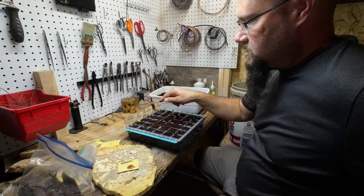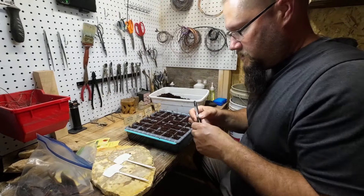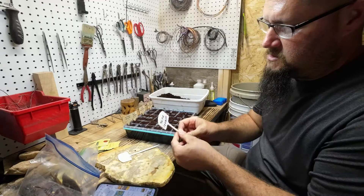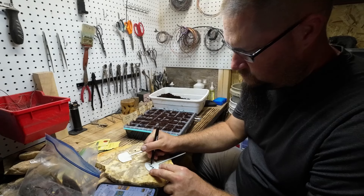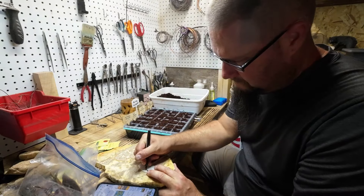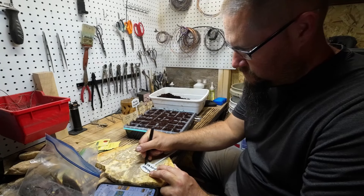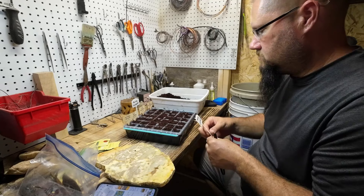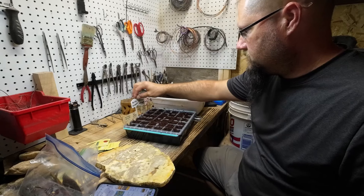I'm going to grab a sign that I can write on. I've got some signs to label the honey locust. I'll put on the back side 'large' so I know those are the really big seeds. And then I'm going to write honey locust 'small' on another sign for the smaller seeds. Just like that — ta-da!